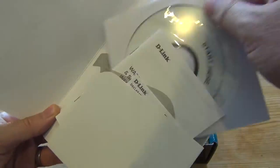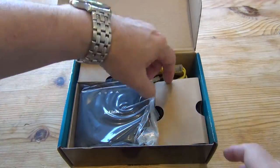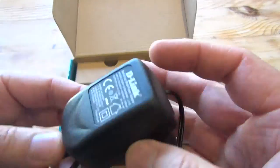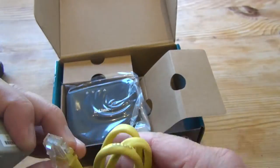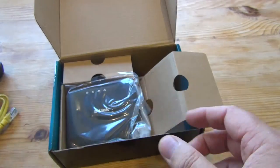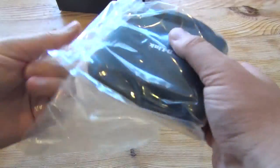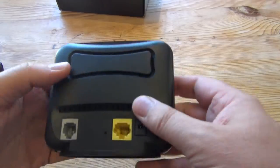The usual paperwork and CD, good documentation. This is a very cheap budget connectivity device with no wireless, a single Ethernet connection. We've got the power supply, Ethernet cable, a filter — that's an ADSL and telephone filter — and telephone cable, and the device itself. So you've got everything in the box that you need to connect, which is great.